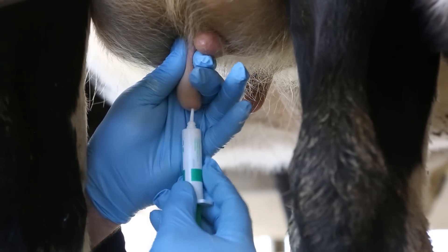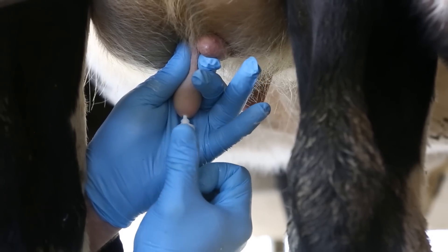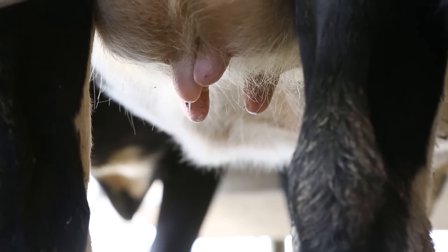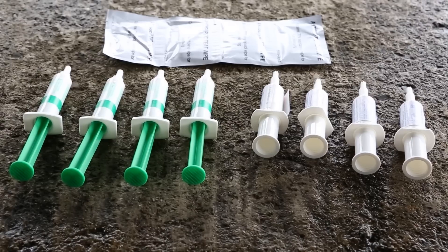Teat sealers are designed to replace the naturally occurring keratin plug in the bottom of the teat. Be careful not to massage it up into the udder — it is supposed to be a seal at the teat end. It can be beneficial to sit the bucket of teat sealers into a bucket of hot water if using them during cold weather.